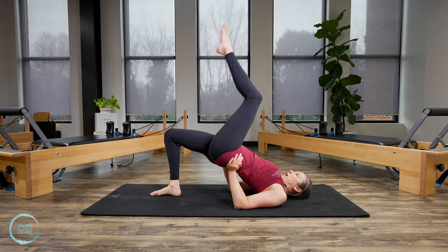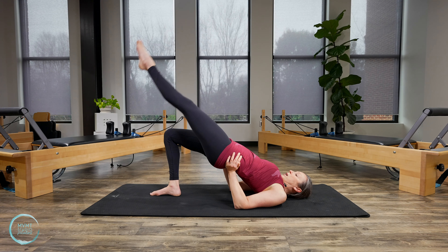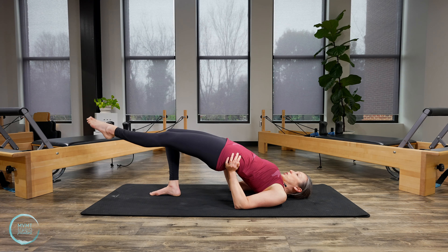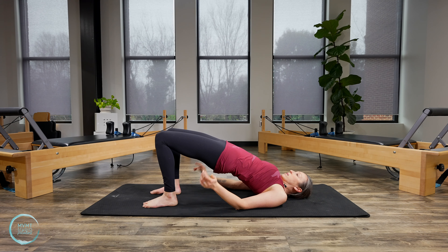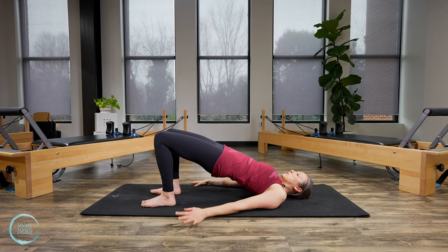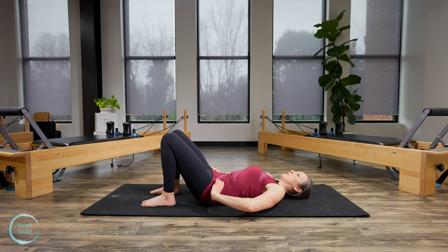Switch to the other side. Lift that left leg up. Keep the ribs pulling down. Inhale, lengthen. Exhale, lift. Inhale, reach. Exhale, lift. Last one — reach and lift. Bend the knee, place the foot down. Release the hands, letting the pelvis drop down into regular long neutral spine. And then slowly roll down through the spine, letting the pelvis release.